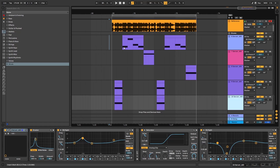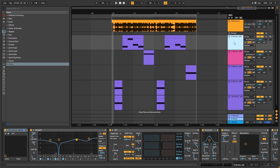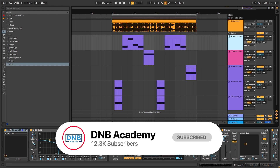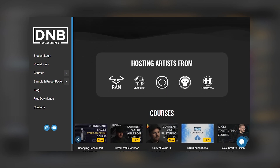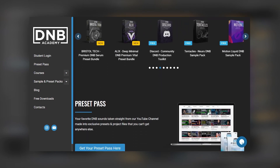Hey, this is Paolo from the NBAcademy and in today's video we're going to be making basses like the ones in the track Shaolin Fist by Serum and Original Sin. There are five basses that we're going to make in this video. Don't forget to subscribe and hit the notification bell. If you want access to all of these presets and project files, you can become a member of Preset Pass - the link is in the description. For more in-depth lessons, visit dmbacademy.com. Let's get into the video.